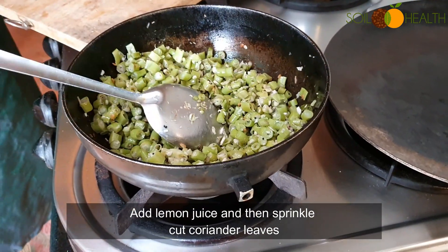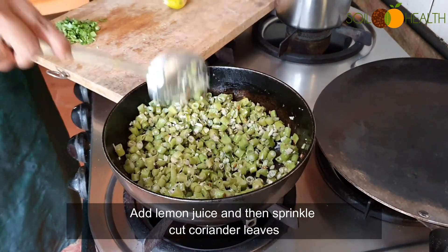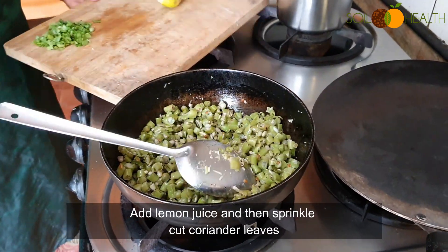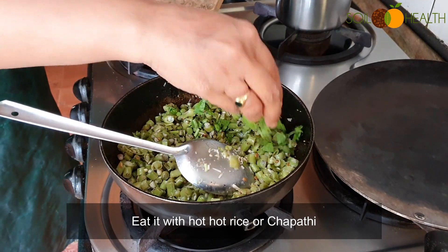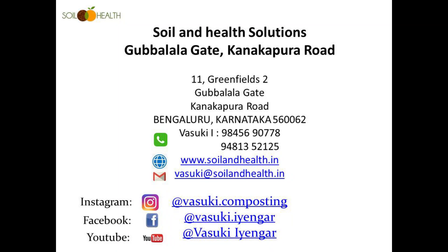Add lemon juice and sprinkle cut coriander leaves. Eat it with hot hot rice or chapati. It cooks quickly. Thank you.